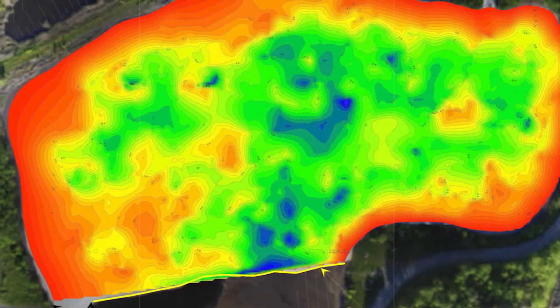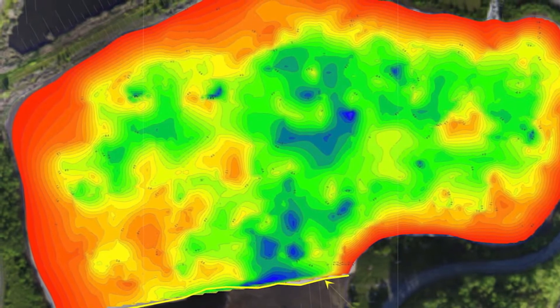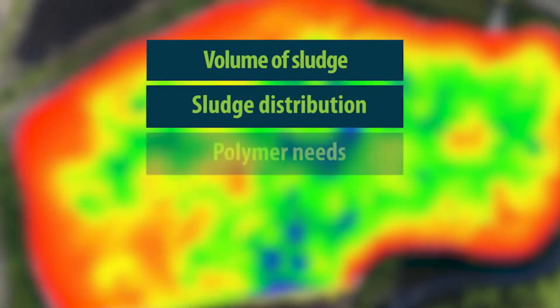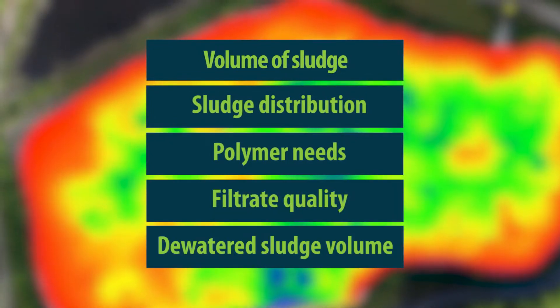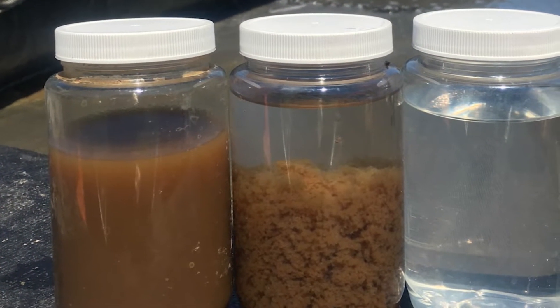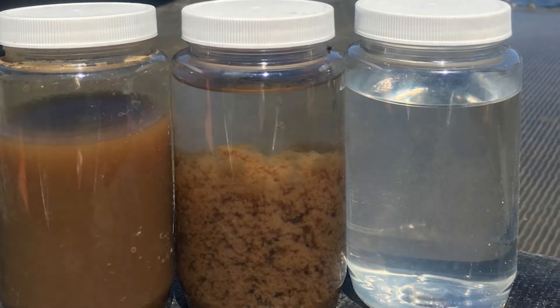Each lagoon clean-out starts with a sludge survey and sludge dewaterability testing. These help determine important parameters like the volume of sludge in the lagoon, how it is distributed, the best polymer for sludge dewatering and solids retention, the filter quality, and the dewatered sludge volume. Our sludge testing also identifies contaminants of concern, such as metals, which can affect how the sludge is disposed of or repurposed.